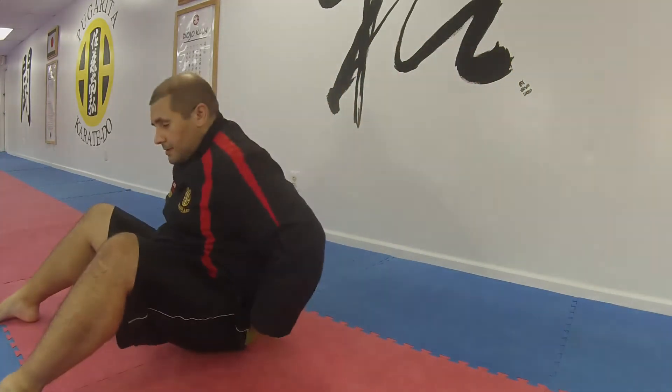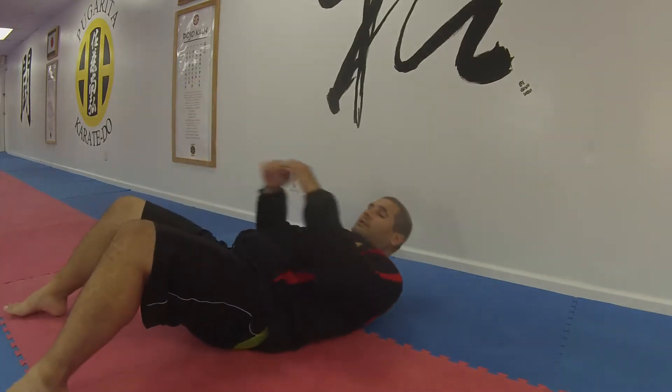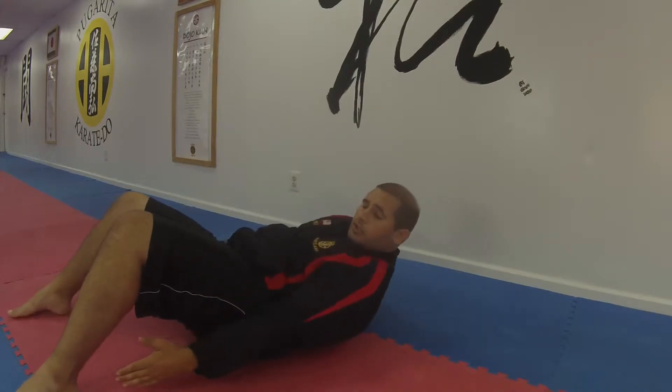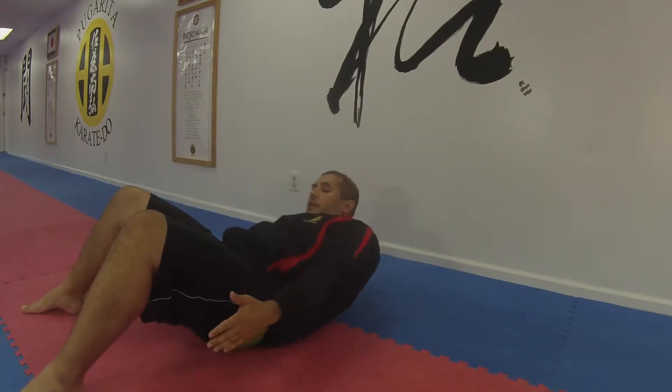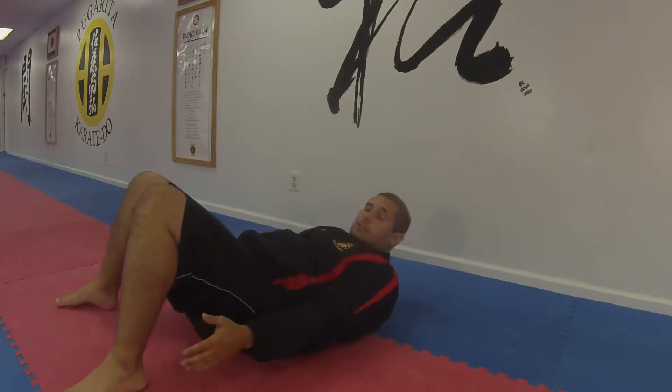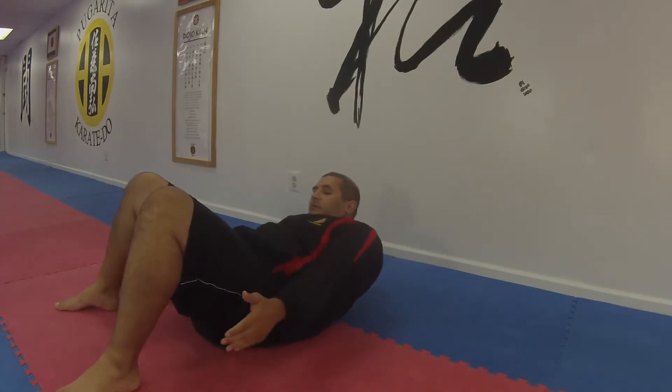We're gonna get into a push-up and sit-up position — you're just gonna lie down. In your starting position, you're gonna lift your shoulders off the ground. You're just gonna reach side-to-side, reaching to the side. You want to touch your heels, obviously if they're close enough. I didn't have them close enough a second ago.